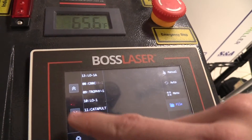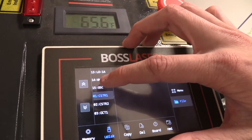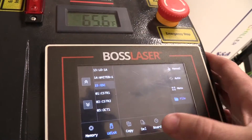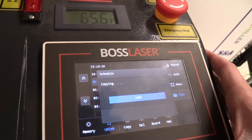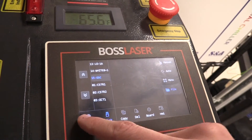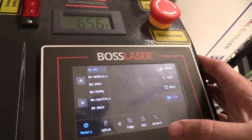Now we can flip through all the files on the flash drive that are RD files — the one that you saved your file as in the Lightburn video. If we click on this file and press Copy, it will copy this file back over to the laser, meaning you can remove your flash drive if you want to. If we go to Memory and look for our file, it is right there — GSC.